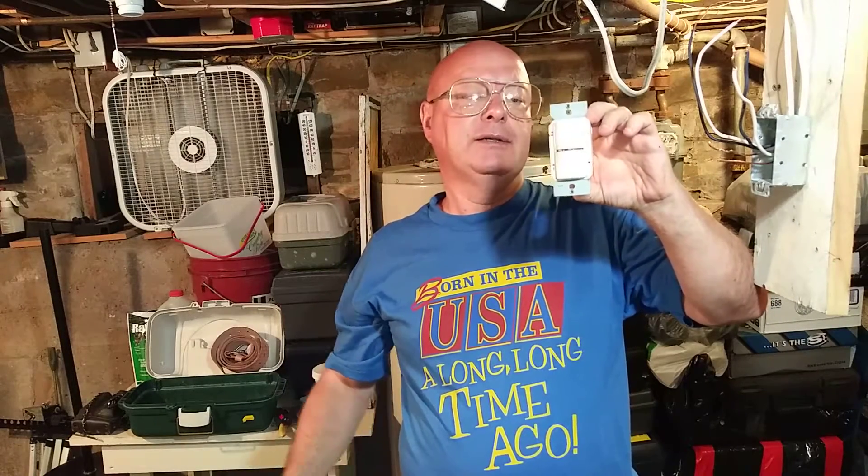Today we're going to hook up a motion activated switch. It has a switch here to turn it on and off manually, and it works with motion when somebody walks by it. On the back of the unit, you'll see where it says line on the top, load on the bottom, and your green ground wire goes down here. It does not have a neutral tail for it, so I'll show you how to wire this one.